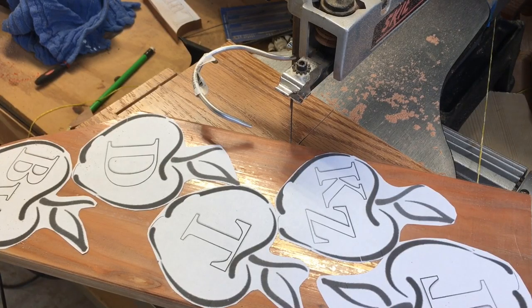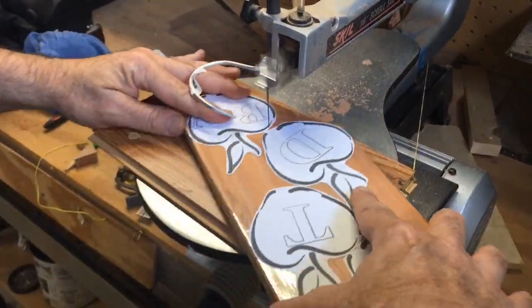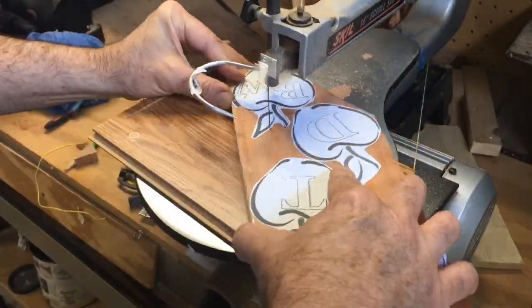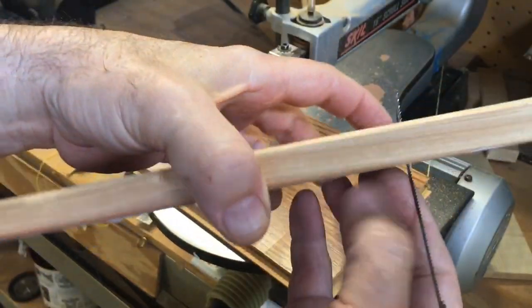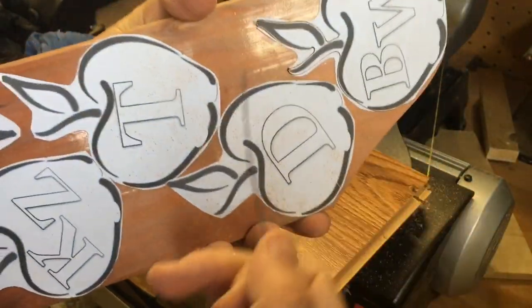Now I'm going to cut them out individually. I use a laminate floor scrap piece underneath the saw — it raises the piece up so I get a sharper part of the blade, and it also keeps really small pieces from falling through. Looks like I broke a blade, so I'll pull that one out and start again.